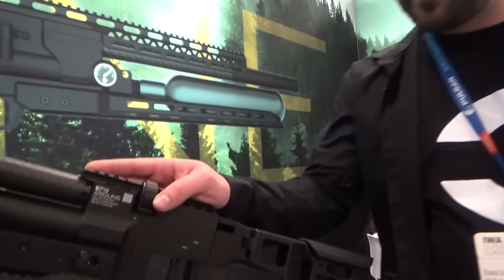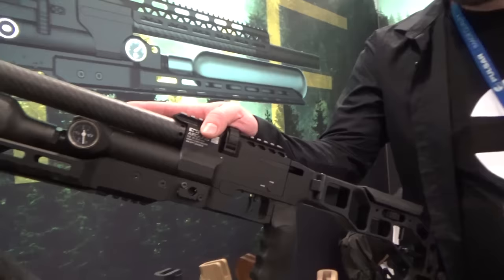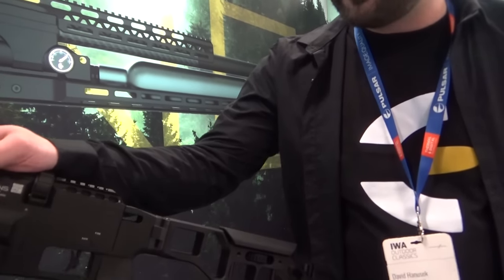Welcome to the Epic Hour Gun stand at IBA 2024. I'd like to introduce our models. We'll start with the Epic 2 — it's not the Epic 1, which should have been released first, but the Epic 2 because of last year's show at IBA. All of you wanted this model released first, so this model has been on the market for 5 months now.